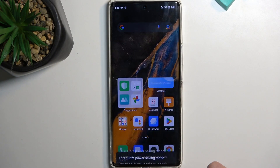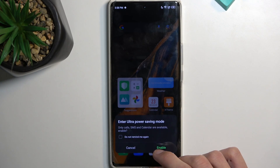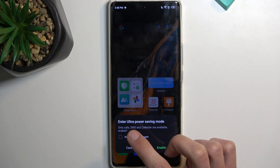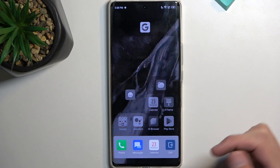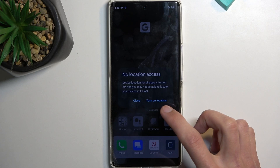As you can see, it's now added. When I press on it — yeah, so this is the super power saving mode. It says: 'Enter ultra power saving mode — only calls, messages, and calendar are available.' I'll enable it just so you can see. No location access. Close.